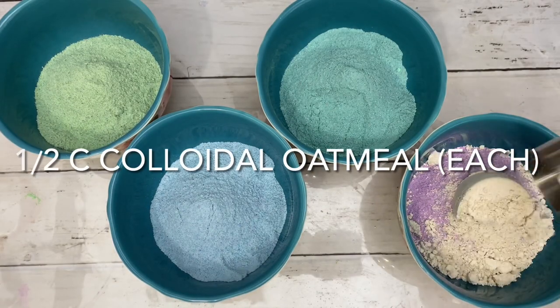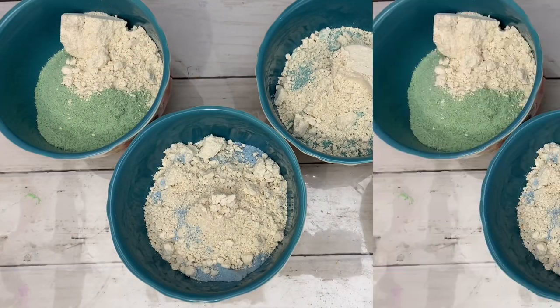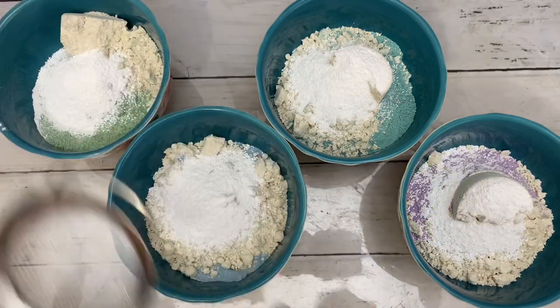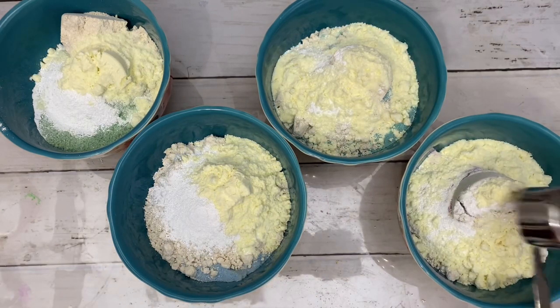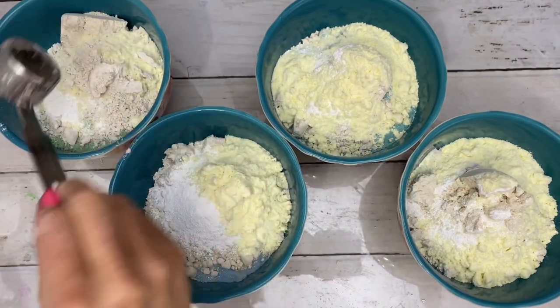Colloidal oatmeal is a cleanser, moisturizer, and remains one of the best all-natural anti-aging treatments. Titanium dioxide turns the water an opaque white. Milk keeps skin hydrated, soft, and moisturized. Kaolin clay cleanses, purifies, and detoxifies skin.